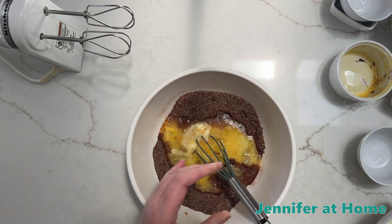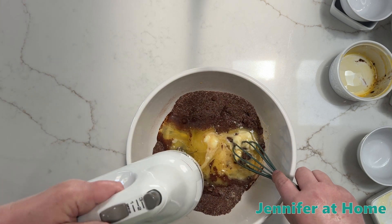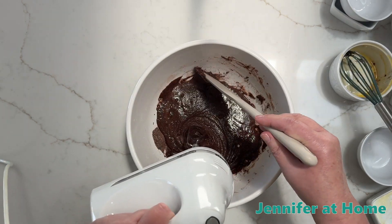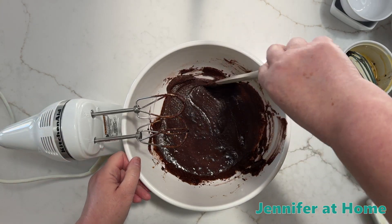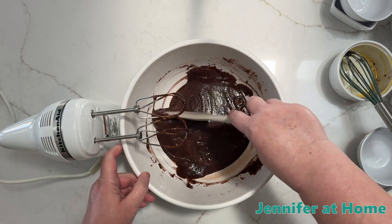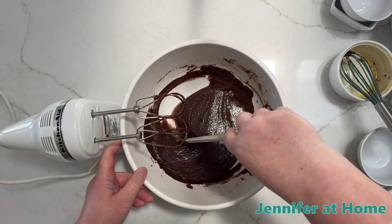You can use melted butter, coconut oil, or MCT oil — that's just coconut oil in liquid form. Now that I have that in, I'm just going to turn this on and get this mixed up. I'll just go around with my spatula and make sure that we don't have any pieces that aren't mixed. Everything's ready to go.